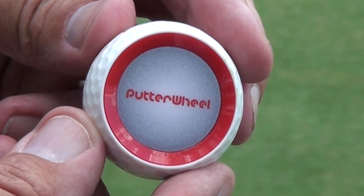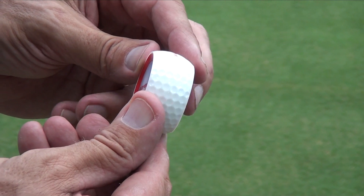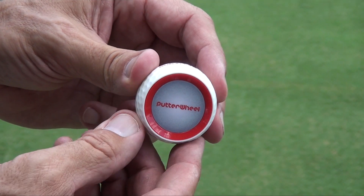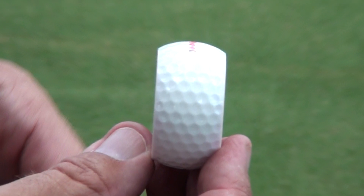Now when you look at Putter Wheel you'll see that it's got red circles on either side, and the purpose of that is that when you stand over the Putter Wheel you should not be able to see those red circles — so you've got your eyes nicely over the ball.